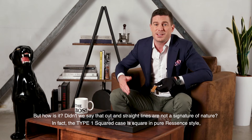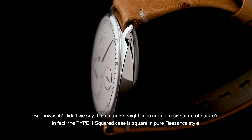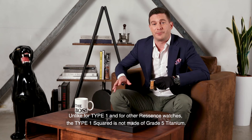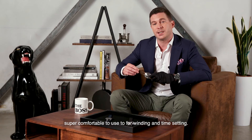But wait — didn't we say that cut and straight lines are not a signature of ReSense? In fact, the Type 1 Squared case is square in pure ReSense style, becoming a cushion case born from the intersection of six spheres and distinguished by integrated lugs. Unlike the Type 1 and other ReSense watches, the Type 1 Squared is not made of grade 5 titanium — its case is in polished stainless steel, and it's thinner due to the introduction of a retractable lever to act as a crown, replacing the sapphire case back. Super comfortable to use for winding and time setting.